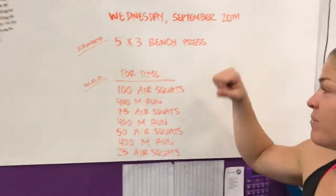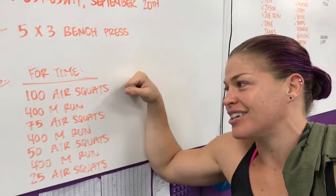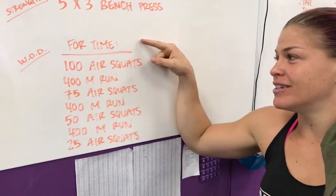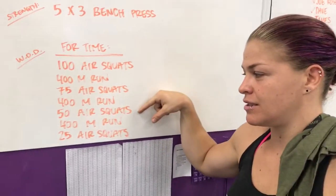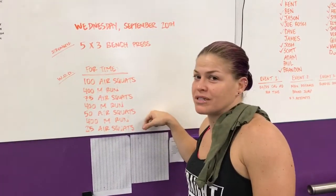Alright, tomorrow's workout. You guys have been complaining about running and you've been complaining about a lot of squats, so we thought we'd combine the two and just make everyone happy. For time: 100 air squats, 400 meter run; 75 air squats, 400 meter run; 50 air squats, 400 meter run; 25 air squats. Simple as that.